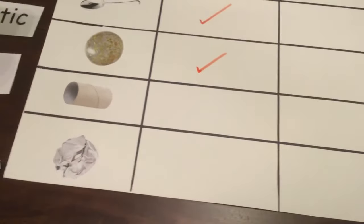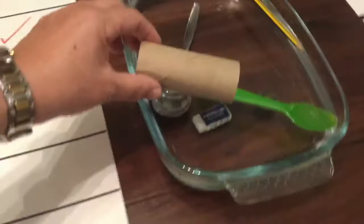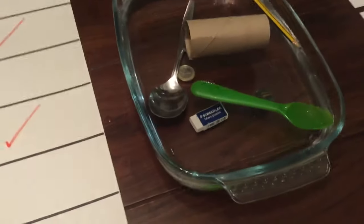Here we go with the toilet roll, which is made of paper. Sink or float? That's good — it can float. And the last one, also made of paper. What do you think, class? Can it sink or float? It can float.